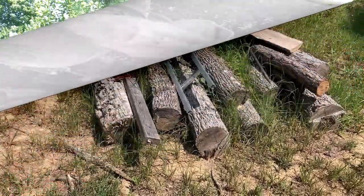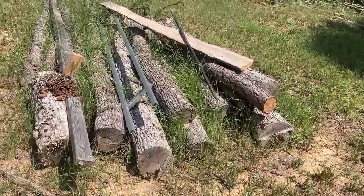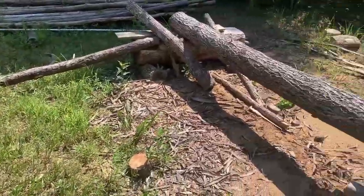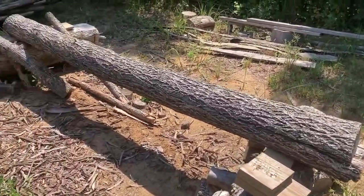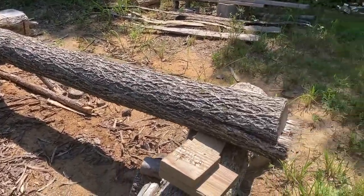Gathering materials: buying the two-by-sixes was easy, as was the hardware — I had to go to a couple of stores to get the right screws. That left preparing my beams. Here at my wood lot you can see the logs that would become future beams, with one set up on the lot ready to be worked.